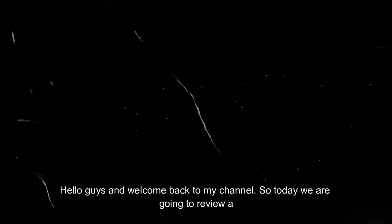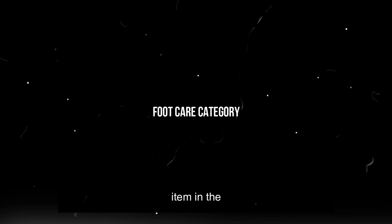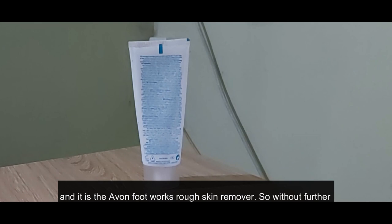Hello guys and welcome back to my channel. Today we are going to review a toiletry item in the foot care category — it is the Even Foot Works Rough Skin Removal. Without further ado, let's get started.